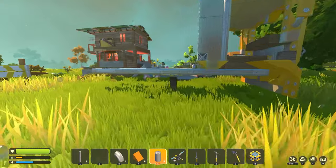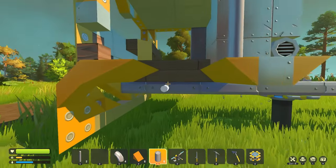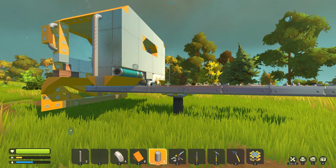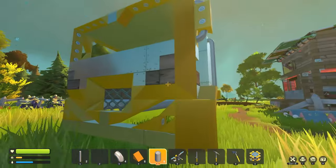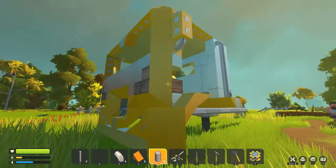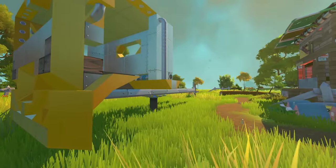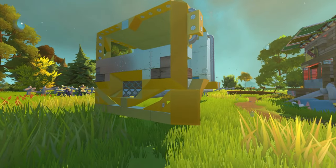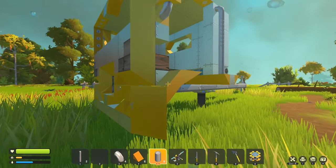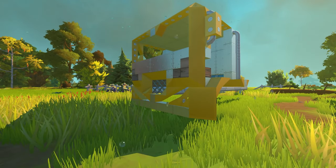Next episode I'll put on the wheels, get the interior started and hopefully finished. Hopefully next episode this will be completely done — there's not a whole lot left to do. I'll make the lights and stuff off camera so I can just put everything together and be done and get to using it. As always, if you have any tips, tricks, or questions, feel free to leave them in the comments. As always, I hope you enjoyed, and thanks for watching.